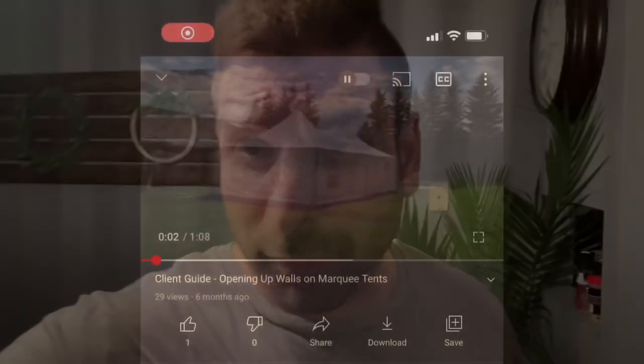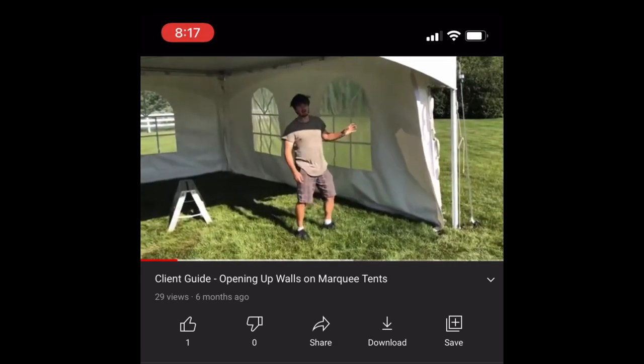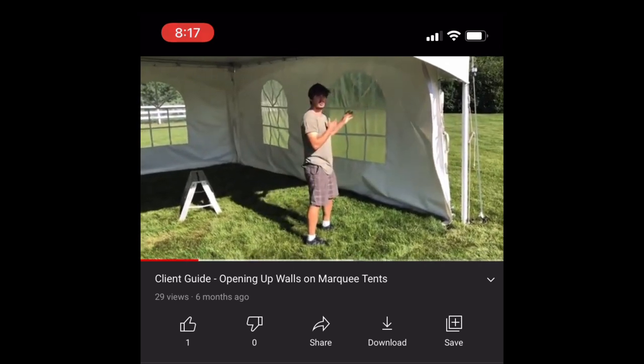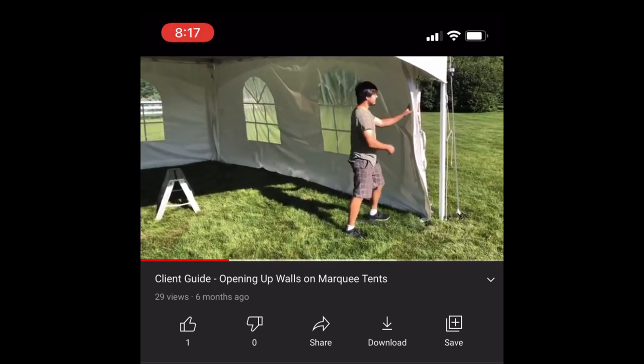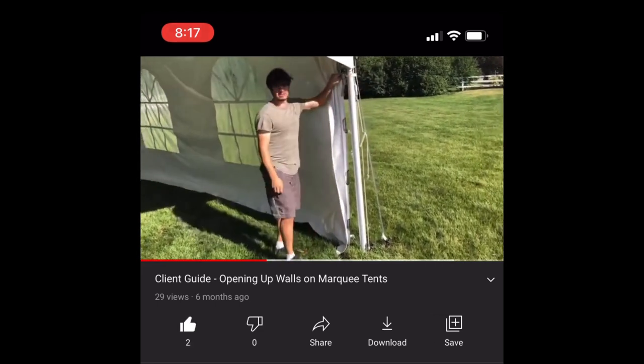Turns out they're Warner Shelter System high peak marquee tents from Calgary — the same city that Les is from, actually. These are our 20-foot marquee window walls. If you get a tent from us and you want to move the wall back, we're just flipping it in now. Normally they're clipped in like this, or clipped like this — you can just high clip them. Keep in mind, they don't have frames.